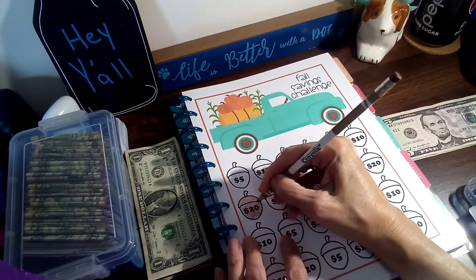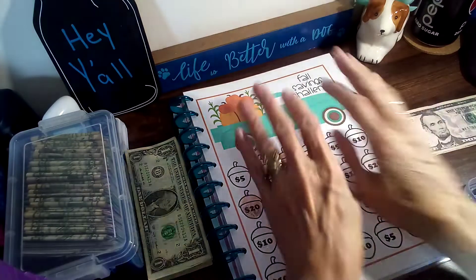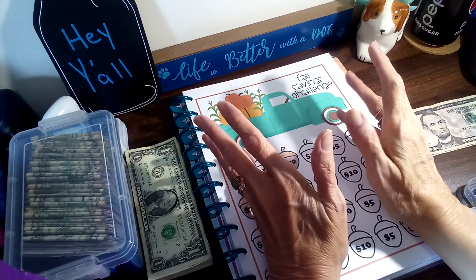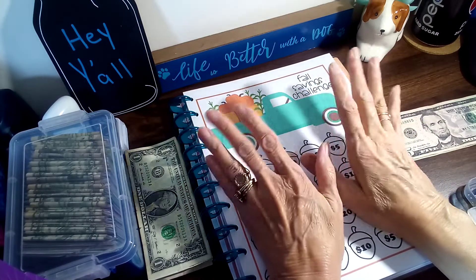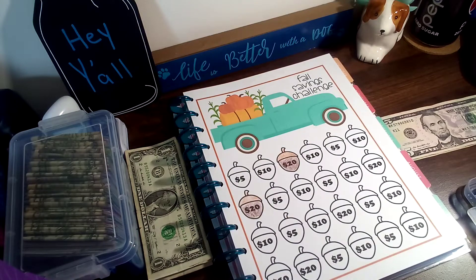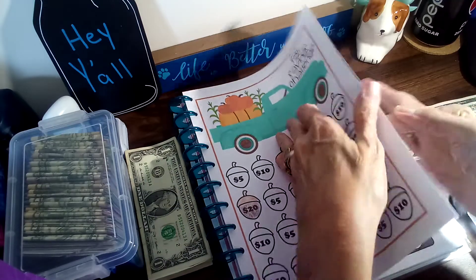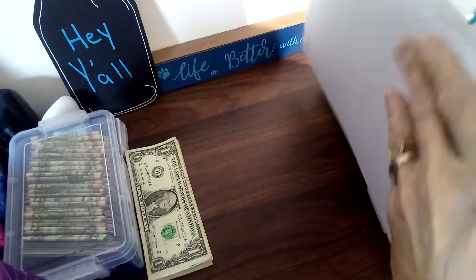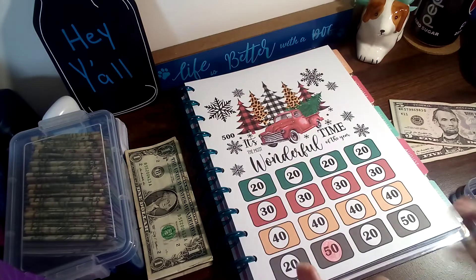This is a repeat challenge for me because I loved it so much. Apparently the truck is setting off something again because my comments are being cut off, like it was last year. I love my truck — I'm gonna use my truck whether they cut them off or not.